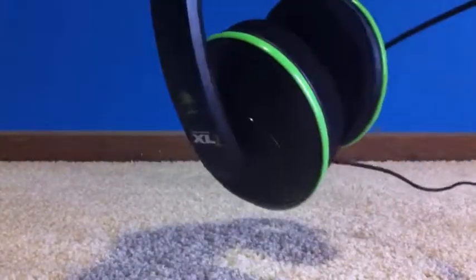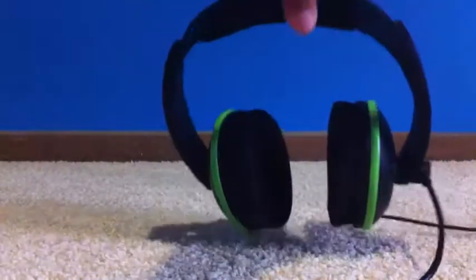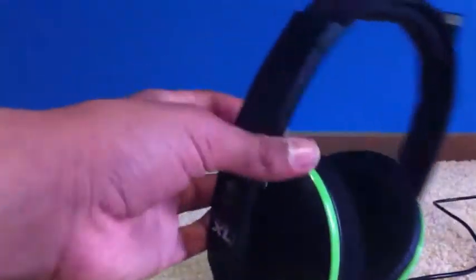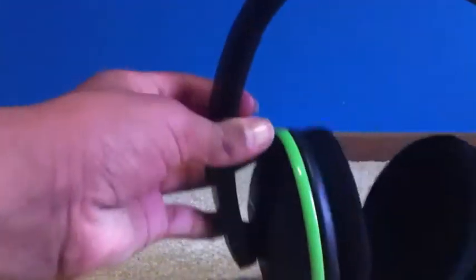The wires could potentially be chewed by a dog, but that's not really the headset's fault. The color looks great — the green and black really go well together. For durability I'm giving it an eight, with points taken off for the wire section and the plastic construction, though being lightweight helps it hold up.